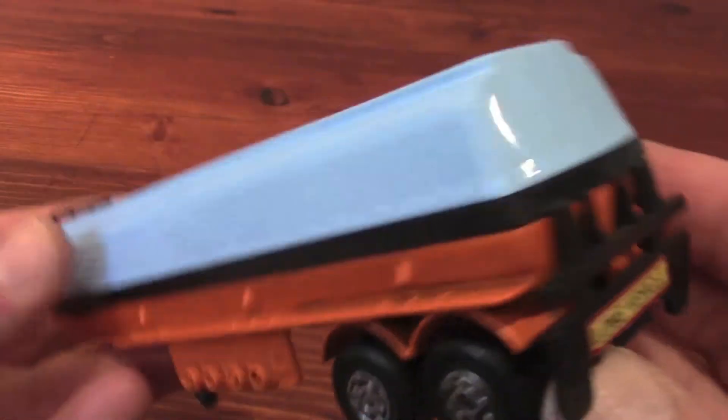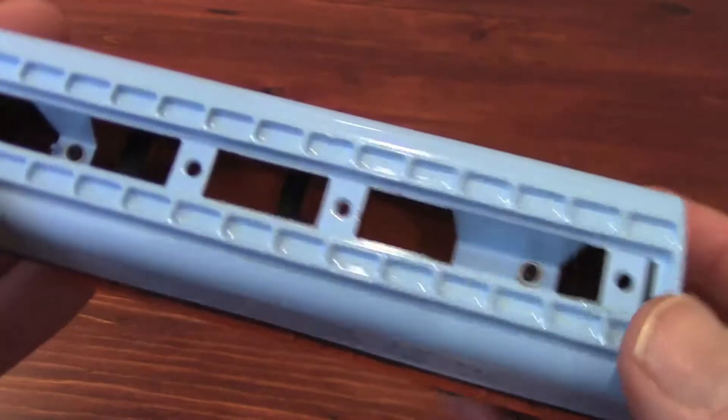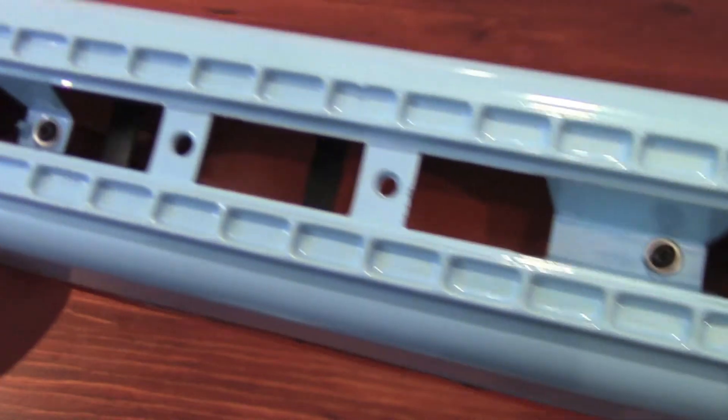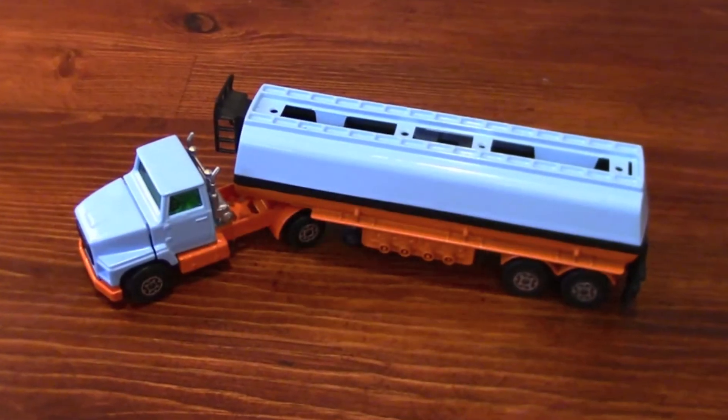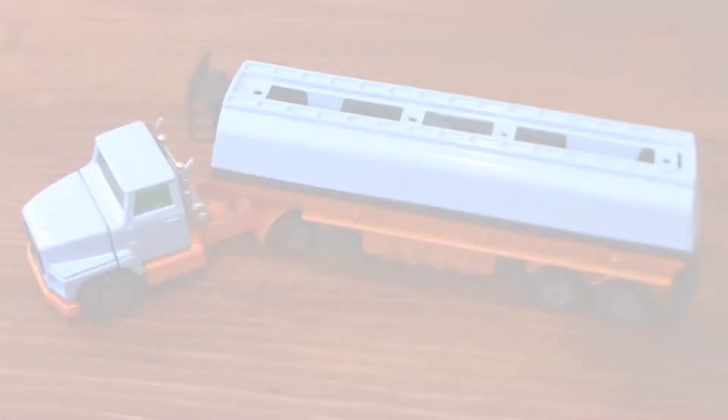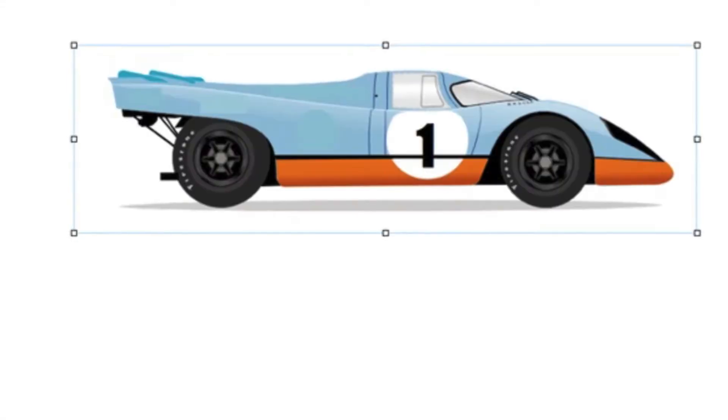Holy cow! These colors really do look so good together. And what about this music? It's awesome! It makes me want to go racing, or go to the track, or design something in pages.